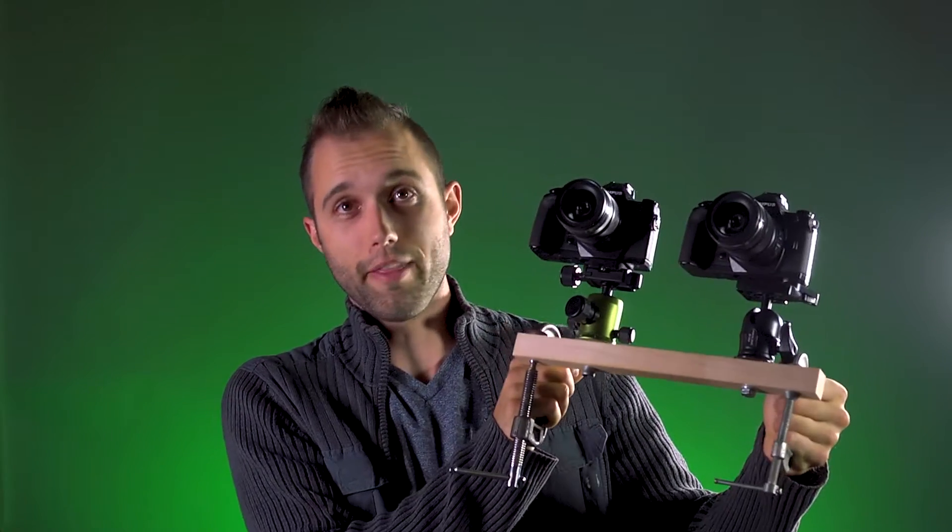I've been getting a lot of questions lately in regards to Olympus's new 5-axis image stabilization system built into their new OMD models. So I decided to build this. As you can see it took many hours of custom fabrication. I call it the BOW.